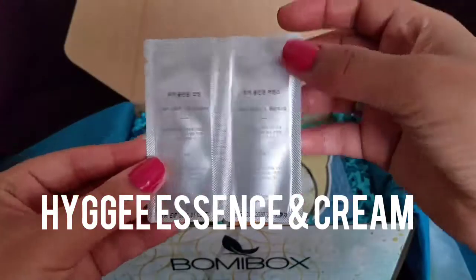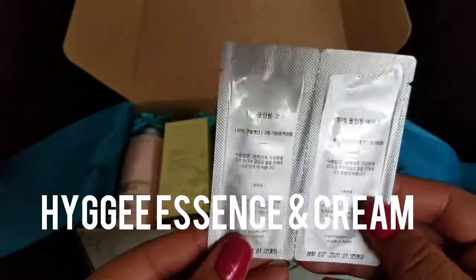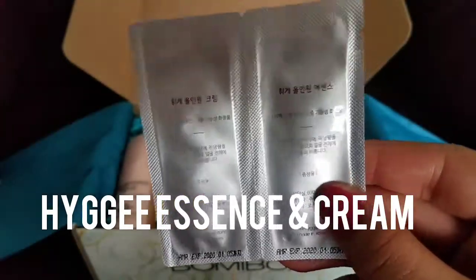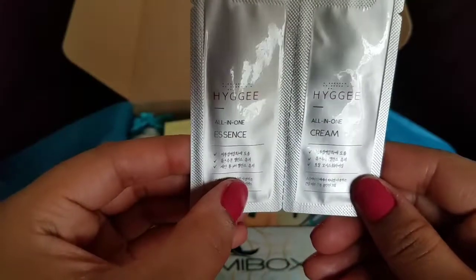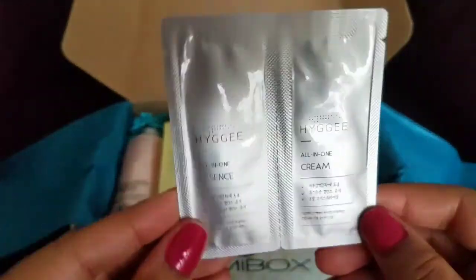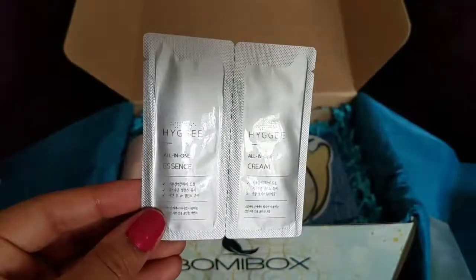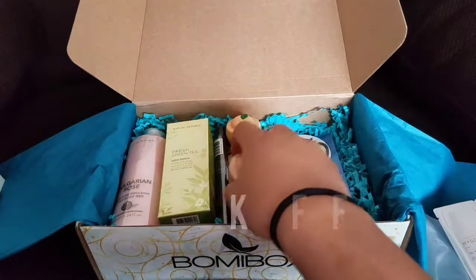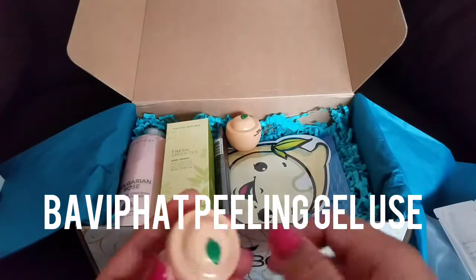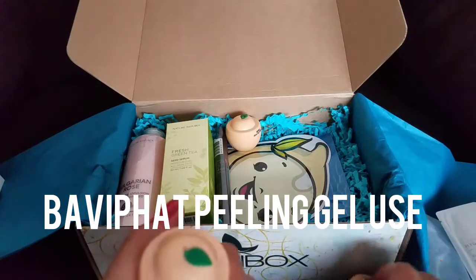Next we have — oh, this is actually a bonus that I got — the Hygie Essence. This is the back; let me go to the front. So there's an all-in-one essence and an all-in-one cream. Very, very lovely, can't wait to use these. Glad I got a bonus item in here. If you haven't noticed, these are like a really deluxe size — some of these are actually full size, but some are just deluxe size products. Most of them I believe are full size.